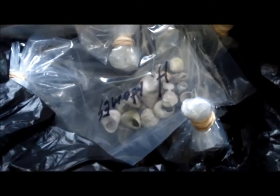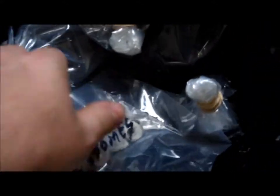My order from Indo-Pacific Sea Farms just arrived. I'm going to show you the unboxing and what I picked up. First thing here is the pond flakes for the amphipods that I have purchased.